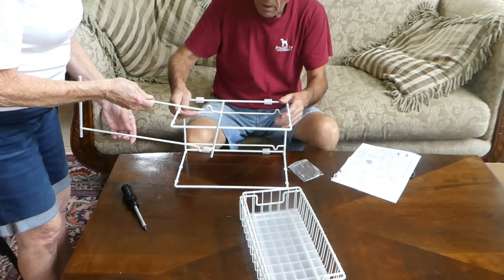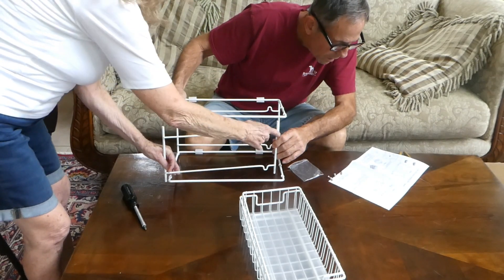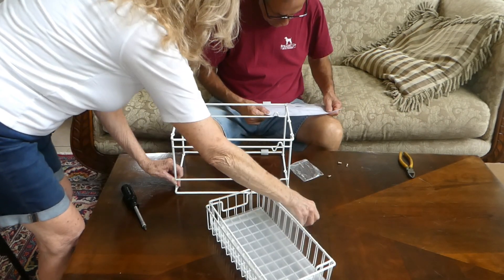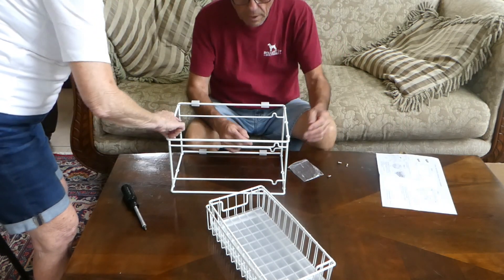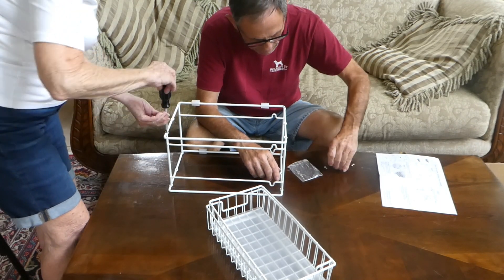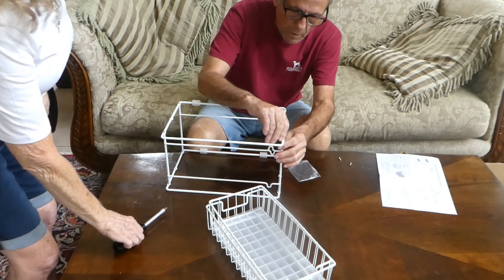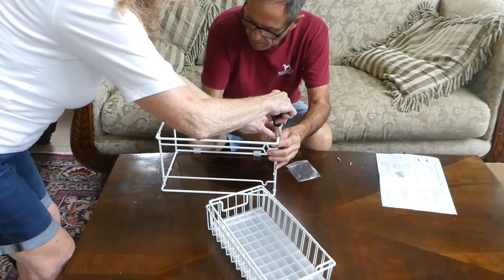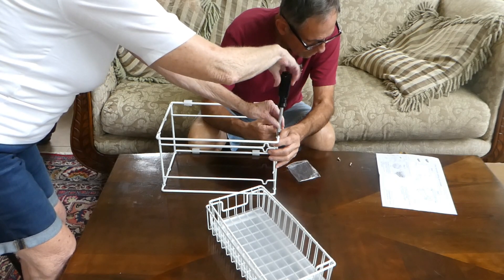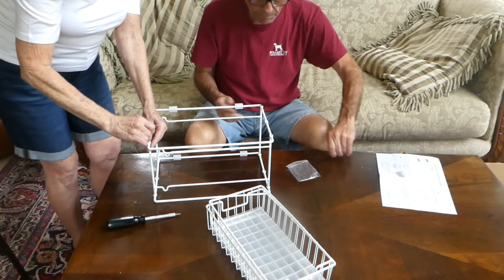Now we put this one on first — it goes just like these. You basically have to look at the pictures. They call this a slider. Pretty easy so far — so far, so good. We just dropped one on the floor a second ago.